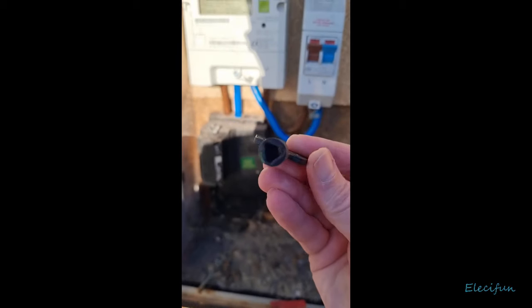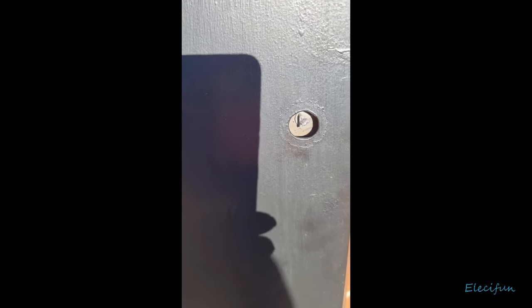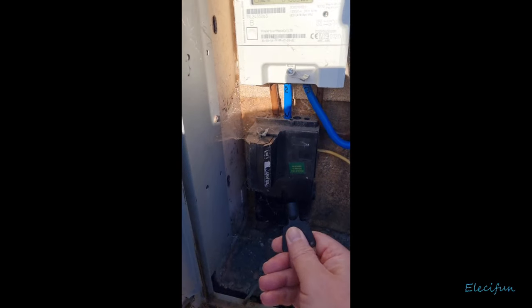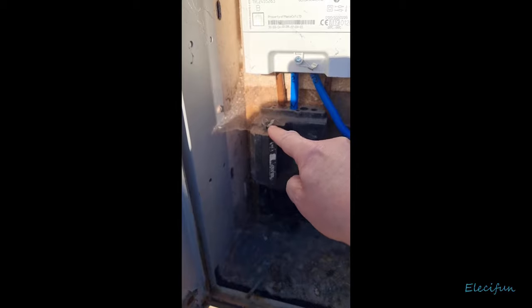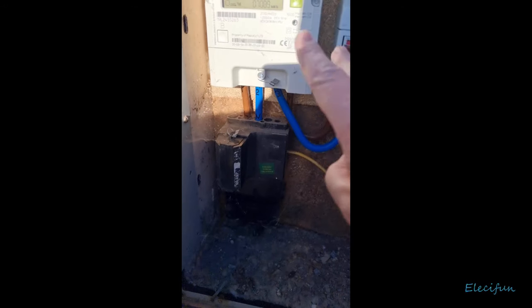We've all seen these little keys that go into these very insecure locks — you've probably all got one. For any of you that have one of these, I would check inside. You can see this is the main power coming in, and this is a security closed fuse system, and here is the meter.